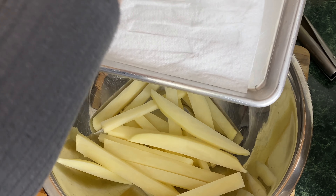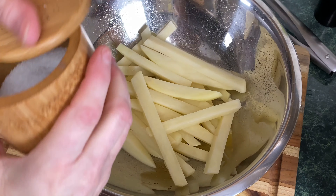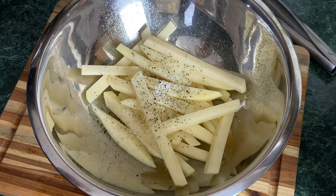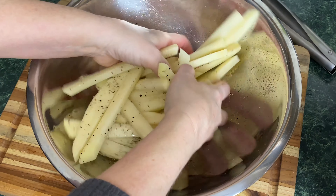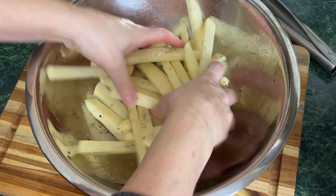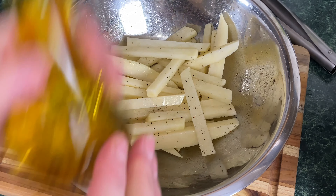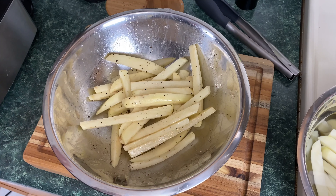I'm going to go ahead and spray some avocado oil on these fries. Next, grab some kosher salt — it seems like a lot of salt, but it's really not. Potatoes require a lot of salt. I'm going to put some fresh black pepper on these fries. Just take your hand and combine the fries with the oil, salt, and pepper. If you think your fries are a little dry and need more oil, spray them down again and give them a toss. The fries are all set with oil, salt, and pepper on them, and we're going to put them into the Ninja Foodi Grill.